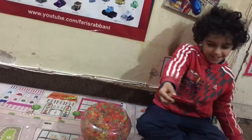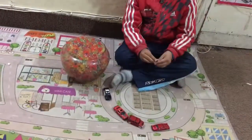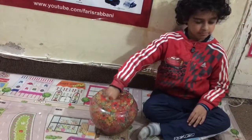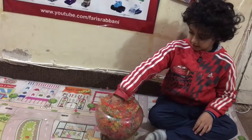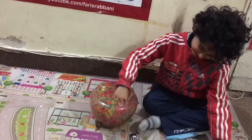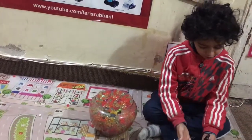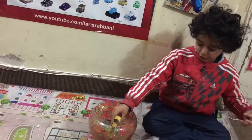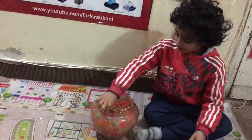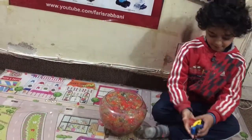Look, I got another car! Look, I found two cars. Oh look, I can see more cars — and more! Let's see if there are any more here. Oh look, I found one!